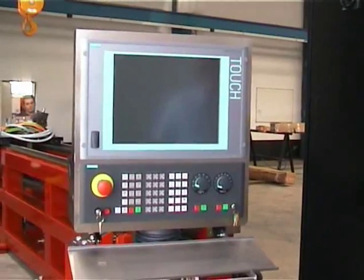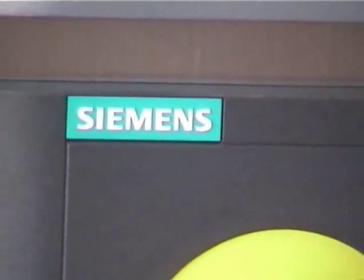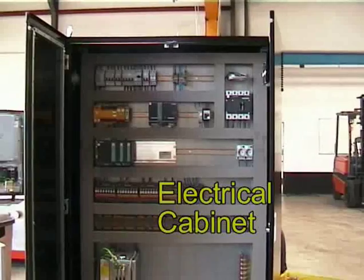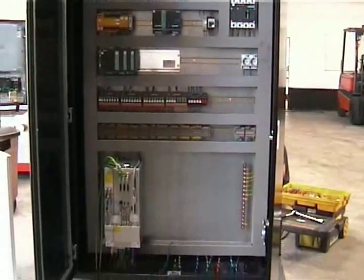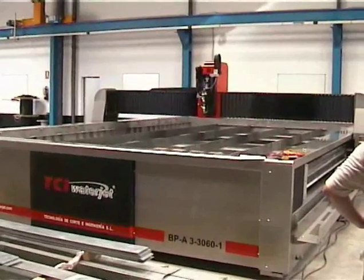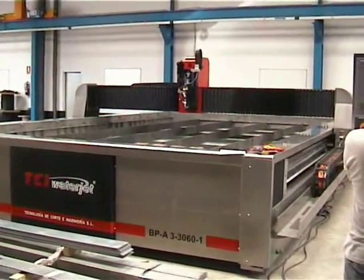Here's the control unit, which is an industrial PC. This machine will take two weeks to install and one week to test.